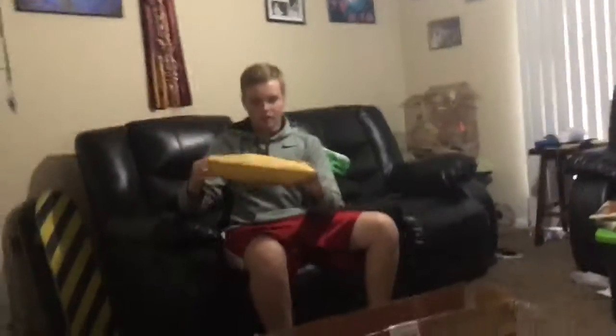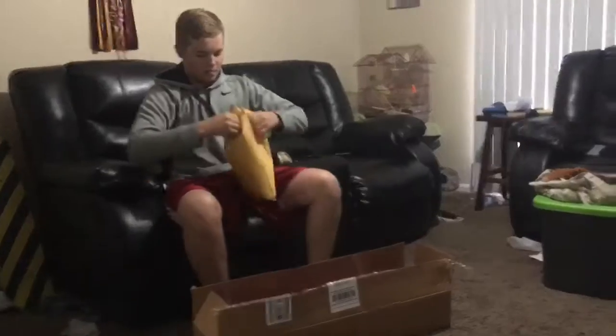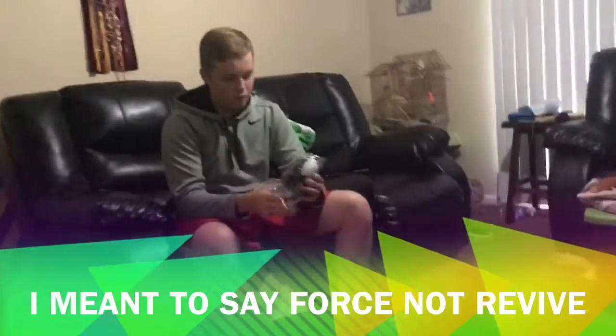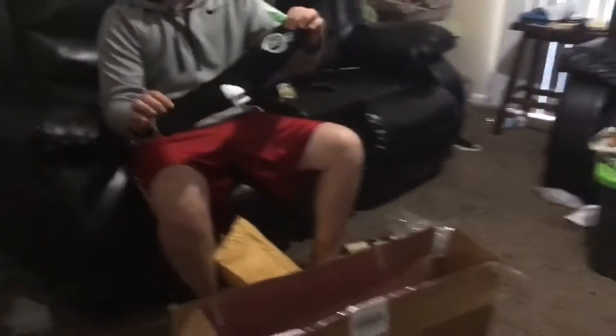Next up we have this bag which could also possibly have nothing in it — we'll find out. First off we got some Revive socks. I got some Revive socks — just dropped them.